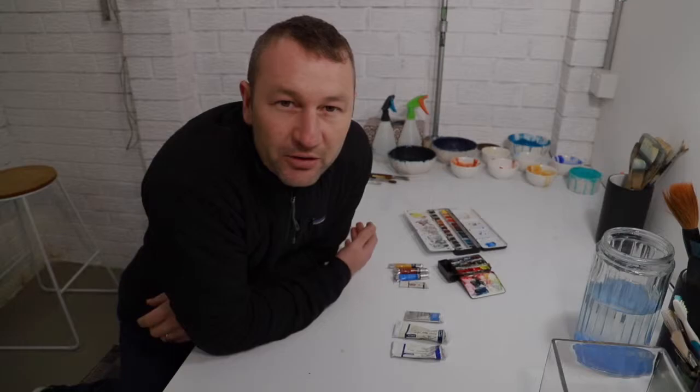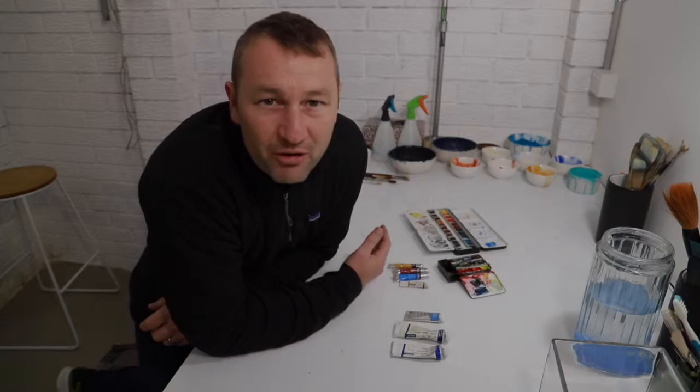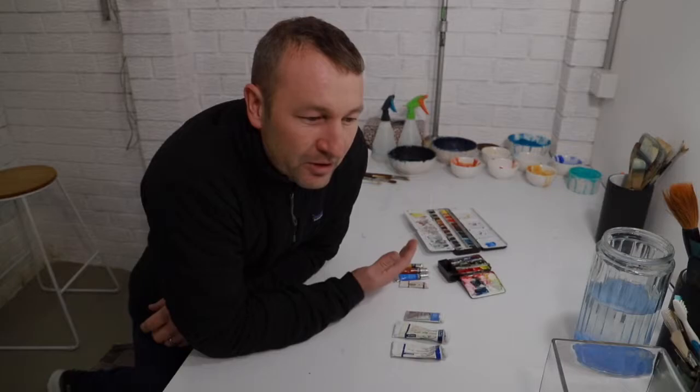Hi there, thanks for joining me tonight. We're going to be talking about watercolour paints tonight. I produced a video a few weeks ago that was talking about paints, but I realised it was 27 minutes long, which is a bit long. So tonight I thought I'd just do an abbreviated version of what I felt you needed to know about paints in about five minutes.